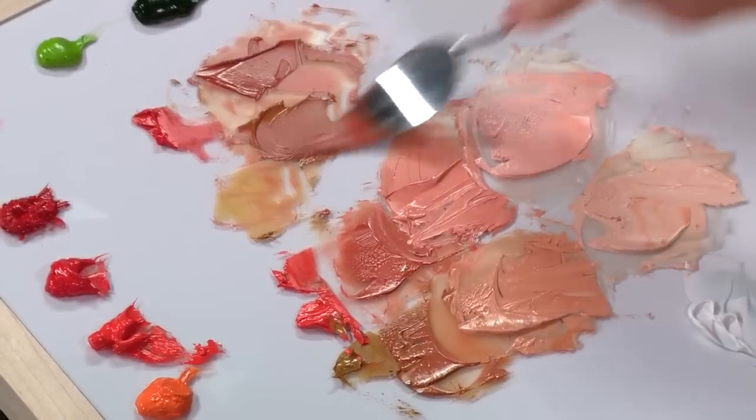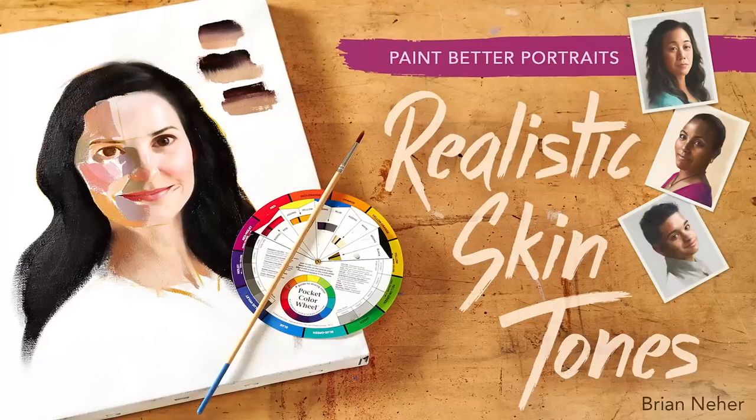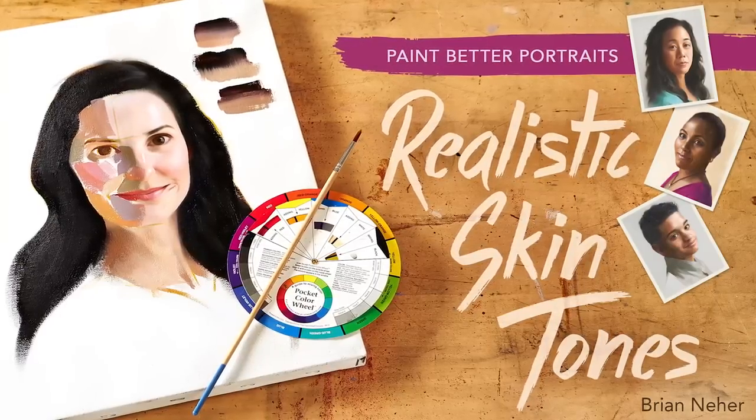Mix and paint the perfect skin tones to bring your portraits to life. Join artist Brian Nair in Paint Better Portraits: Realistic Skin Tones.